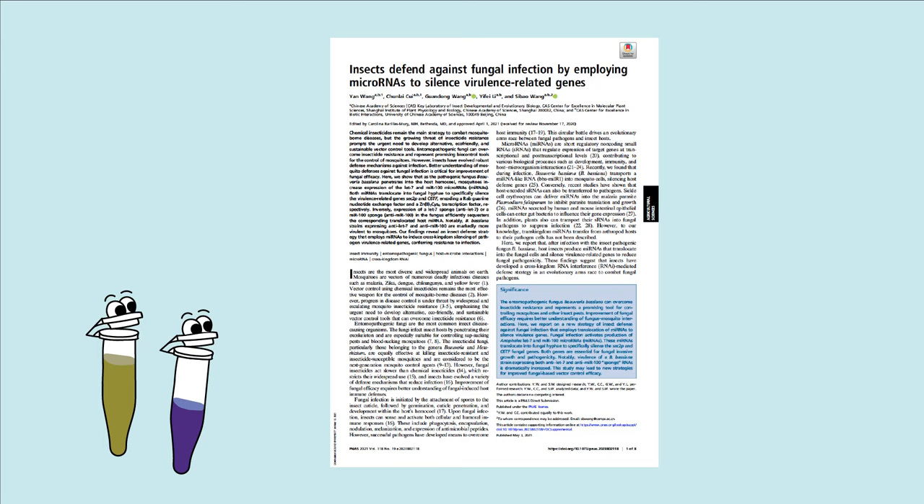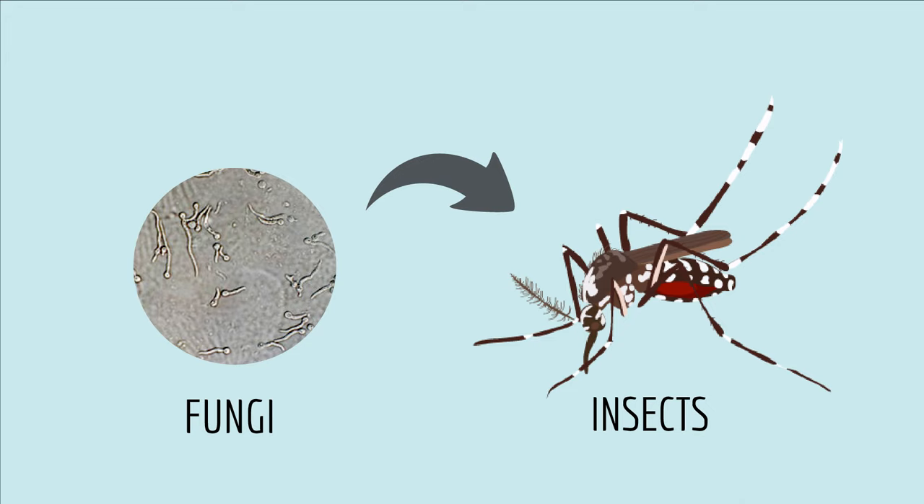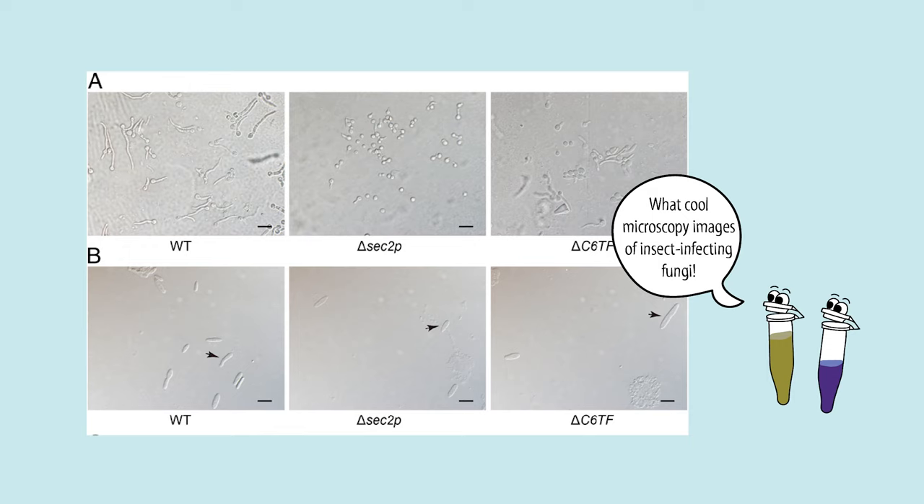Insects are annoying, but I never knew how great they could be at defending themselves like we do. In a very surprising research paper, I read that scientists found a really interesting way that insects defend themselves against infections by fungi, and the scientists did part of their research using a light microscope.